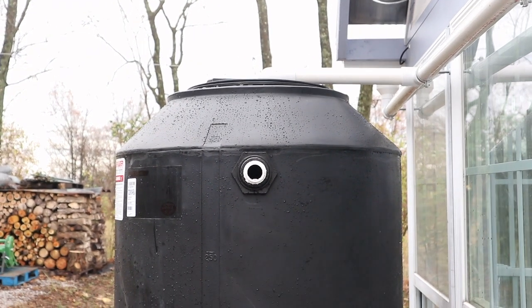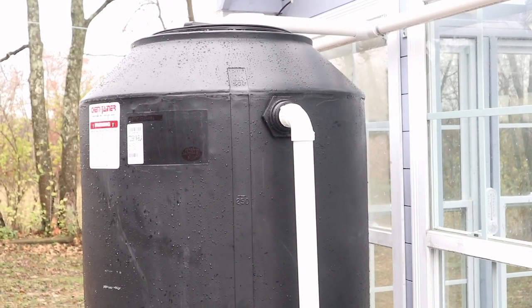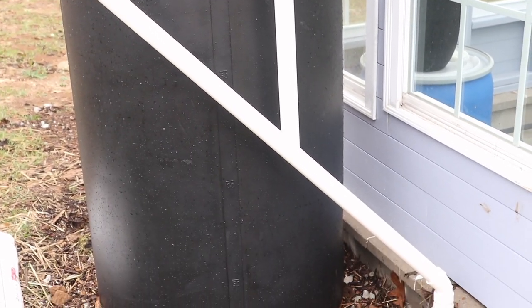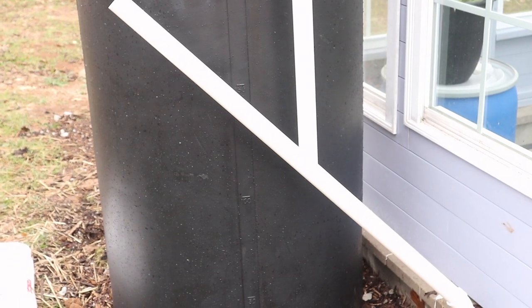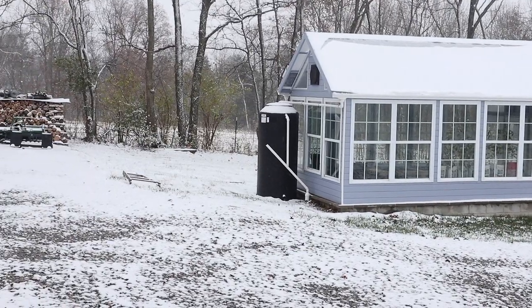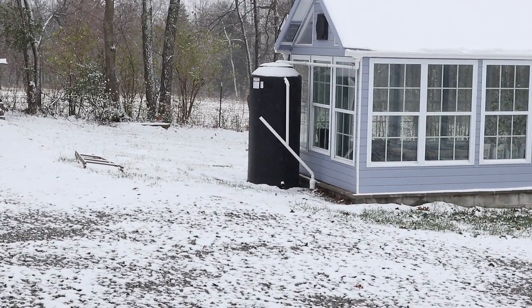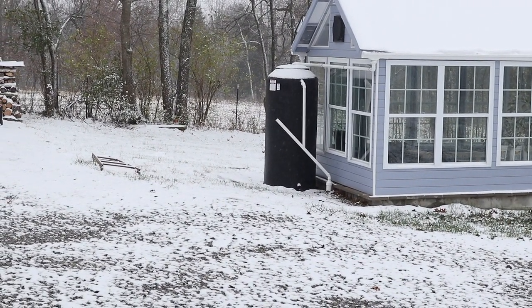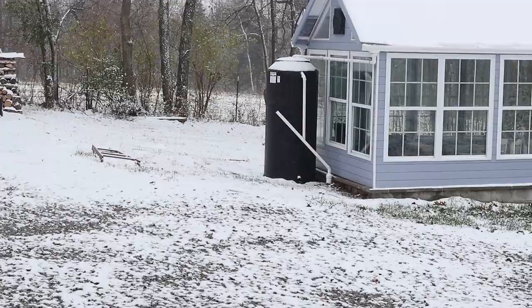Now it's time to work on the overflow. Here's the overflow connection from the top of the tank — the one-and-a-half-inch threaded connection. I'm going to have to leave it there until the next clip because I'm short one 45-degree fitting; I'll pick that up on my way home. What a big difference a day makes — mid-60s yesterday, snow today. I can't very well run out there with my camera, so I'll finish up that 45 for the overflow and leave the camera in the barn while I go finish the pipework.